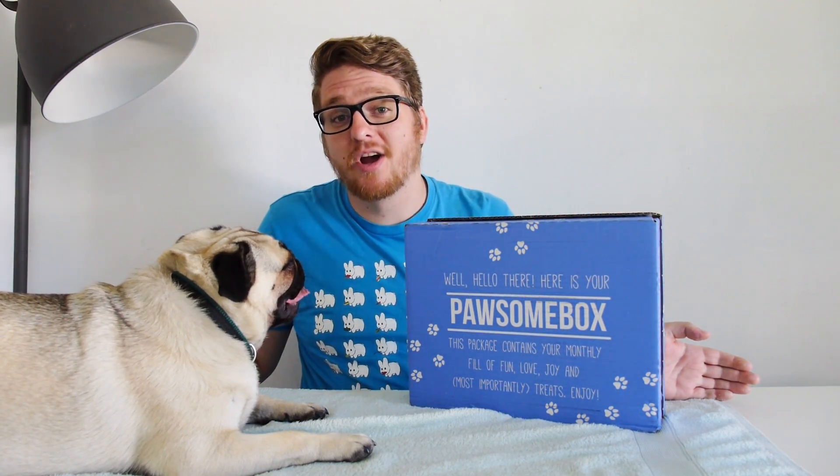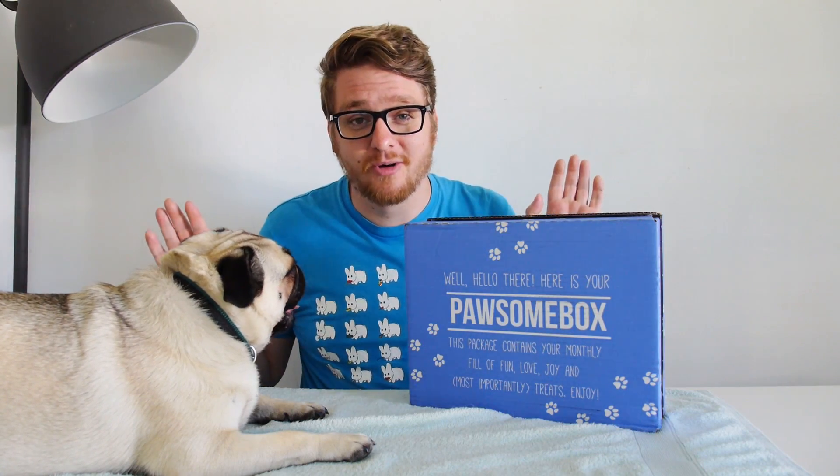Hello guys and welcome back to another CathCast! Today we are checking out another one of these fantastic Pawsome boxes. I have literally no idea which one we're actually on right now, but it's in the title of the video so no problems at all.